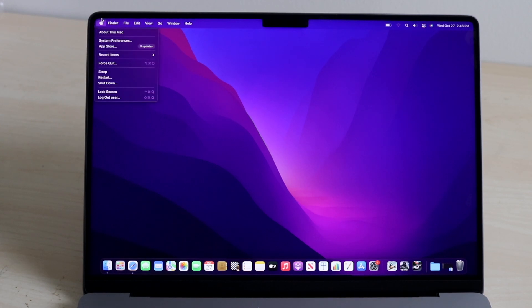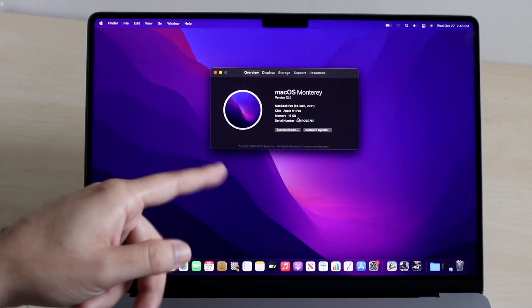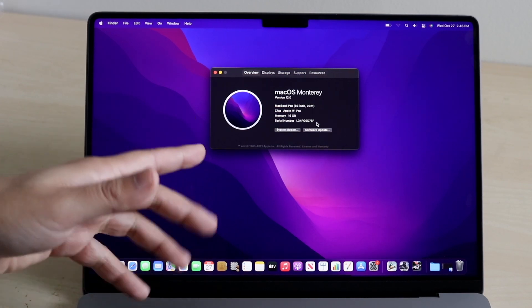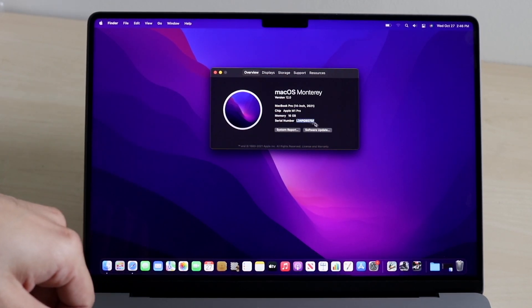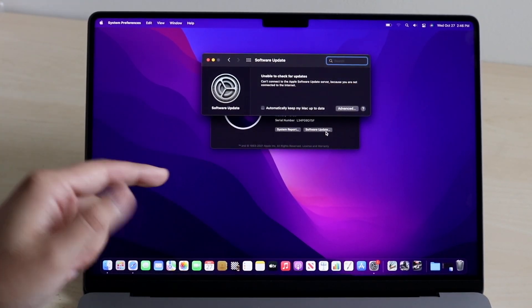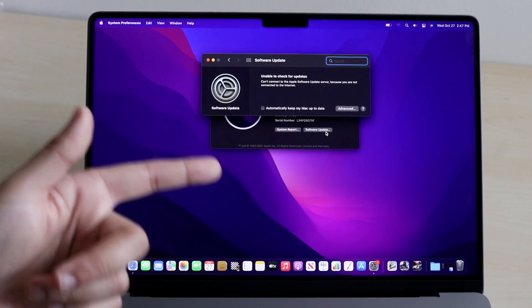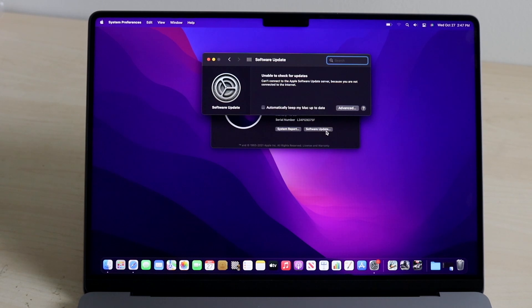Another big thing is the Apple logo menu — if we click About This Mac, it tells you everything about your MacBook: model, RAM, and so on. If you're planning on reselling or just want to remember your specs, this is where to find that info. Your serial number is here too — only share it with Apple Support. Under Software Update, this will keep your MacBook on the latest version of macOS. The day you open a new MacBook it's probably already outdated, so I always recommend checking for and downloading any available update.